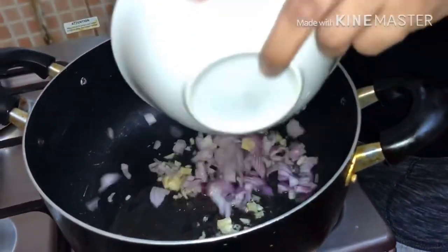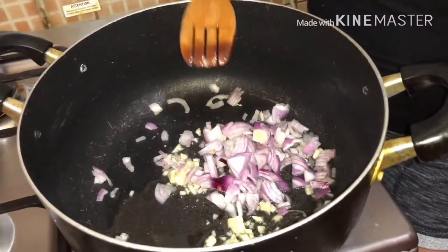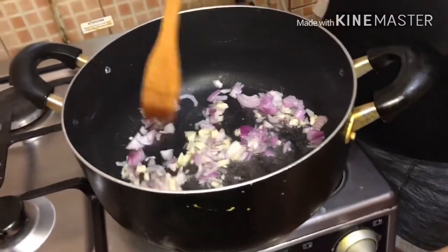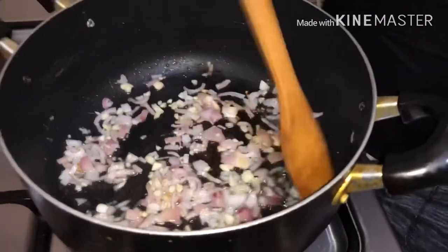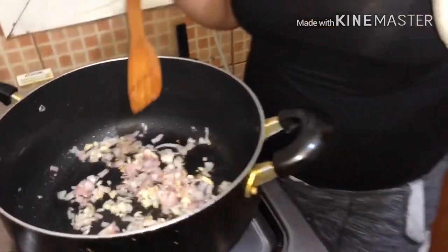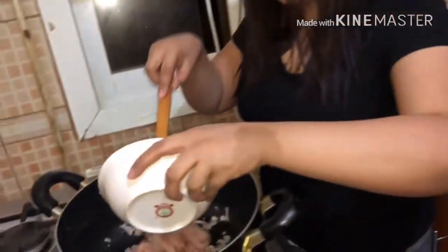Isama na rin po natin ang onion. Nag light brown na po ang ating garlic at naluto na po ang ating onion. Ang susunod na ilalagay po natin is pork.